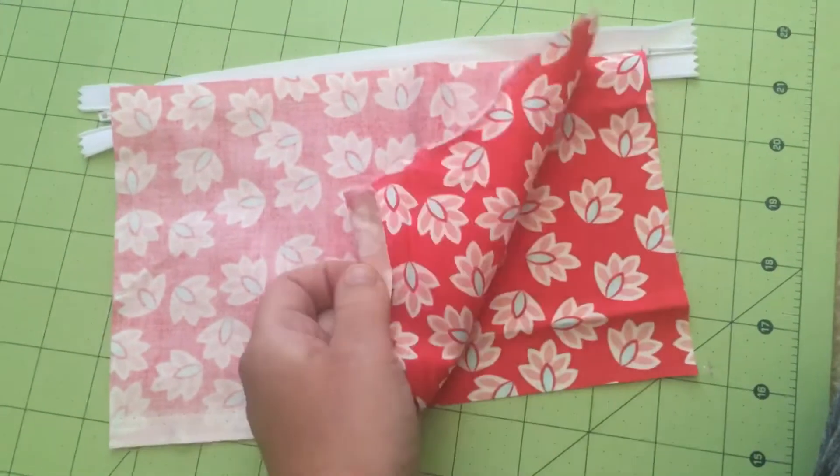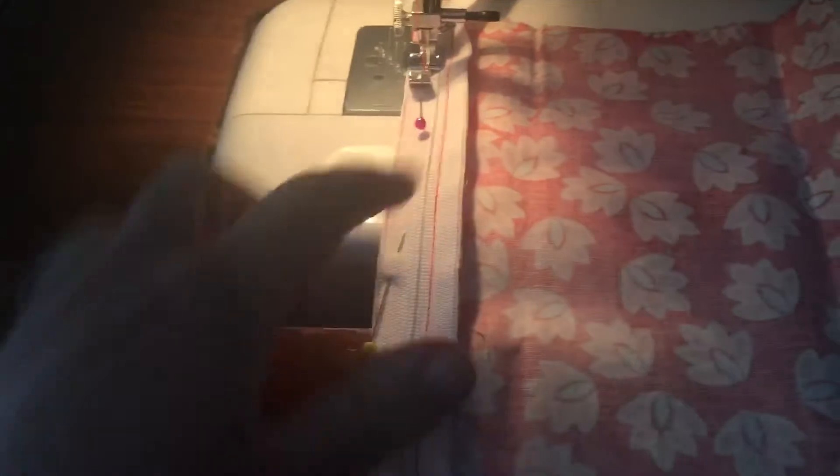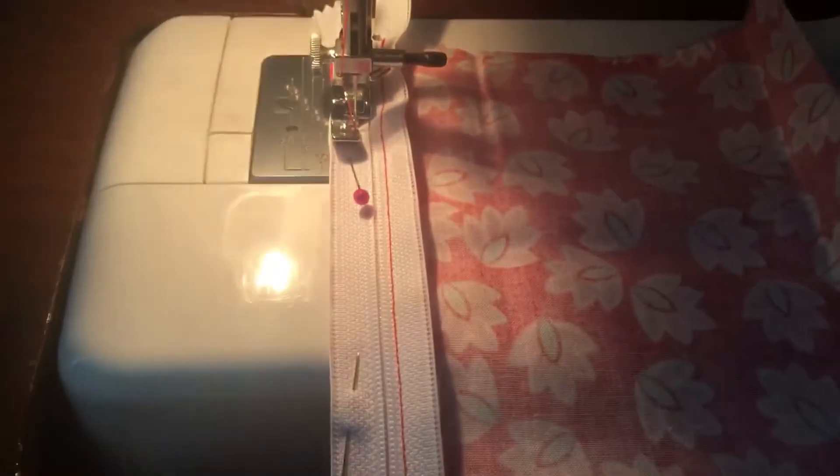We have the front side to front side, with the top of the zipper lined up with the front side of the pouch. The two fabrics are front-facing together and we're going to sew along that upper edge.